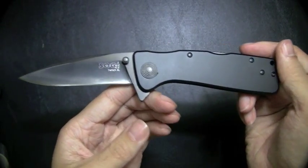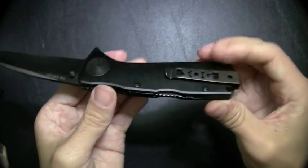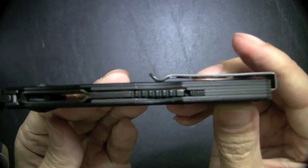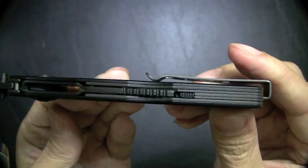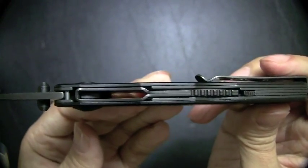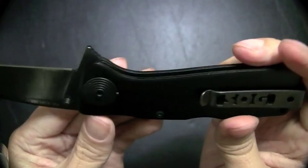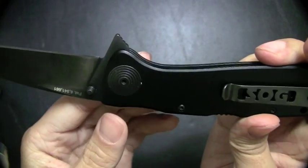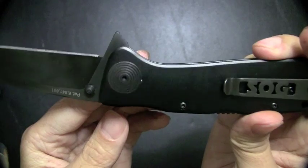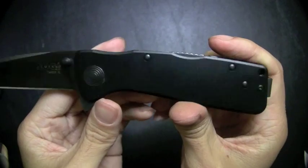I haven't tried disassembling the knife, so I can't speak to that. I think trying to reassemble that lockback mechanism may require a little bit of time — it looks like a lot of pieces of metal in there. I'm not sure how the spring assist mechanism would take to being disassembled; probably wouldn't recommend it unless you really had to. Maybe someone can add commentary if they have tried it.